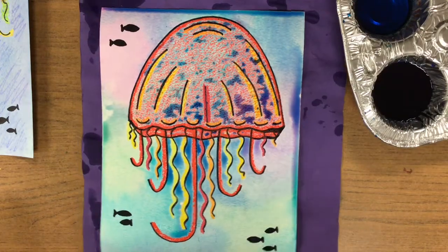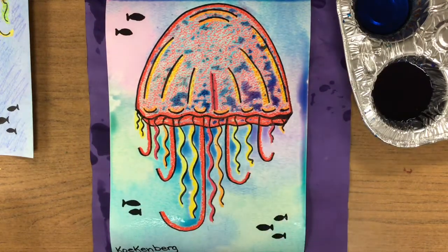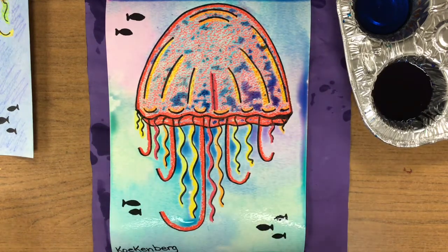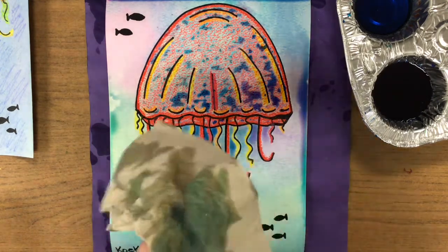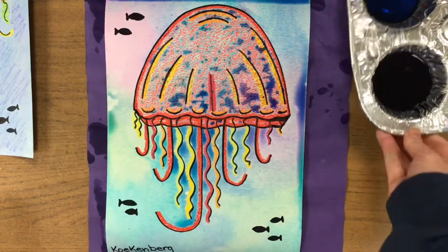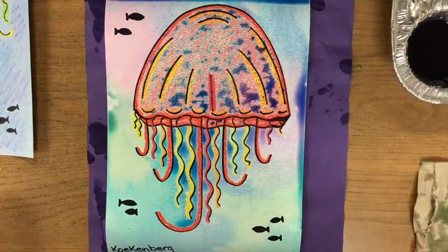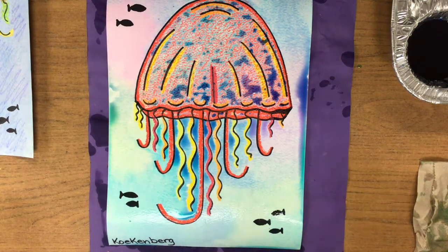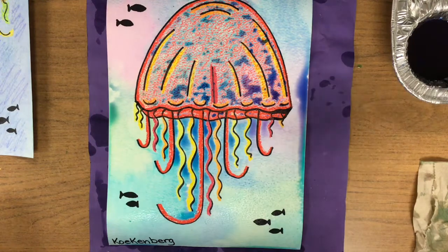When you are done painting and you have the whole paper covered — over the jellyfish, around the jellyfish, the whole paper is covered — then I would like you to wipe your brush one more time and lay it on your napkin. While this is still wet, we're gonna do something kind of funny today: we're gonna put some salt on this. What happens is the water from the watercolor will also go away from the salt and it makes a really cool texture.